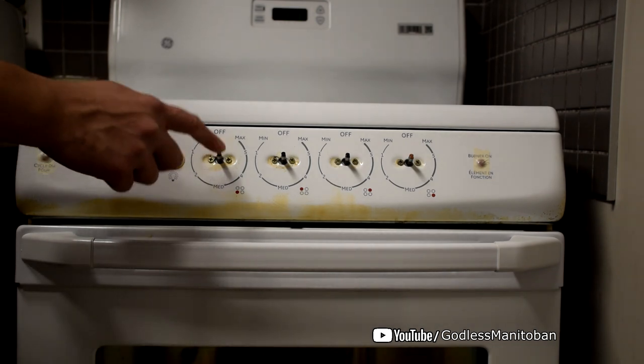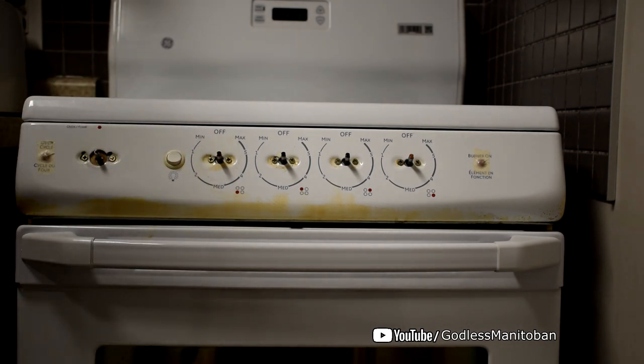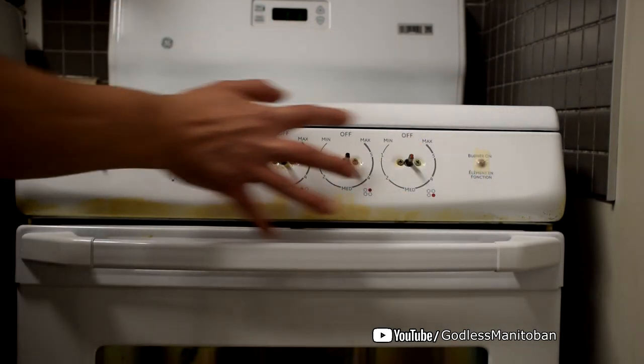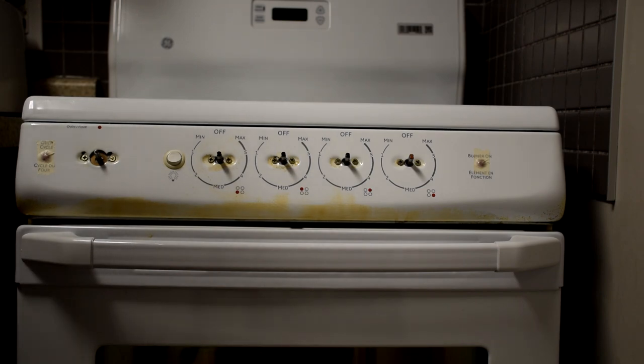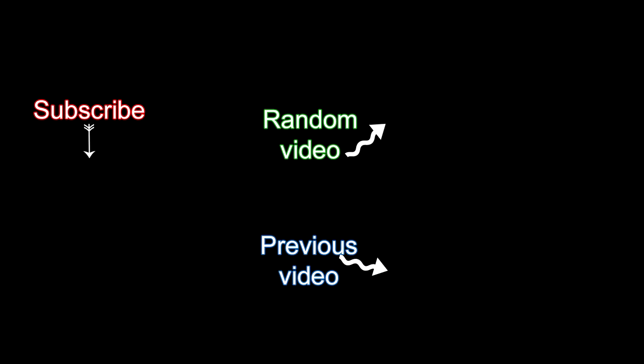Unfortunately the knobs are plastic, so there's pretty much nothing I can do about it — they'll just look ugly and disgusting. When I first read this tip online I didn't think it would work, I thought it was a little out there, but it does work. It would probably work a lot easier if I did it more frequently. I do wipe down this whole control panel after using the oven, but that doesn't do enough. Hopefully this helps somebody — subscribe or visit my YouTube channel. That's it, see you next time. Bye.